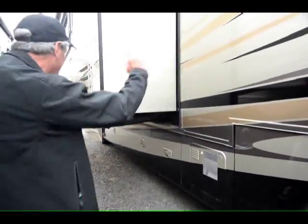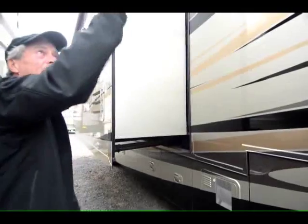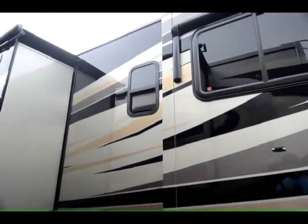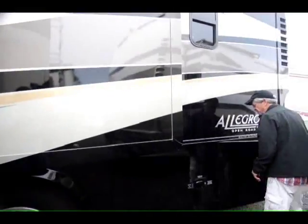More access to the storage from the other side that you saw. Window awnings. Paint's in beautiful condition, guys — looks like it just came out of the factory. Come on in, let's take a look at the inside of this house.